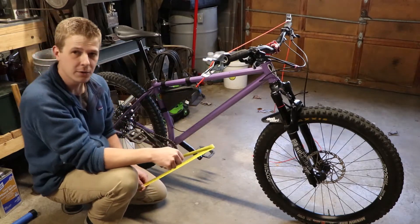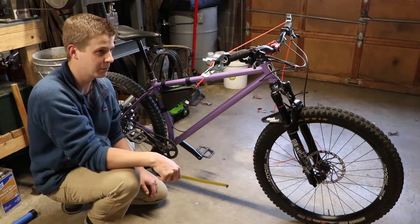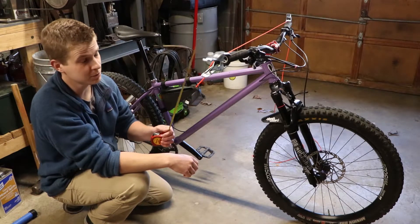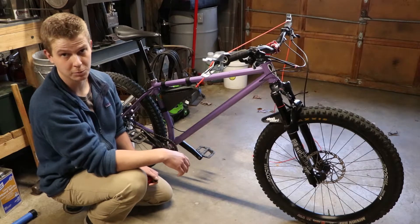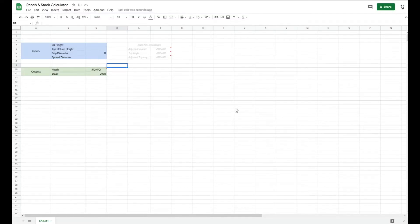From there it's just solving the triangle - that's all this is, basic trigonometry. I've also factored in, because this string is on top of the grips, that correction into the spreadsheet. So all you have to do is know the diameter of your grips and that's everything we need.